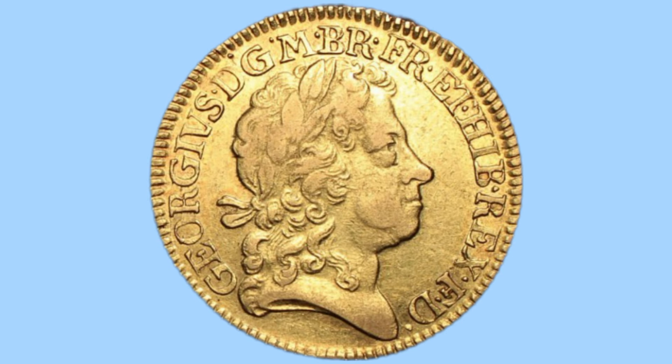Moving on to the obverse side of the coin, here we can see the fourth laureate portrait of King George I facing right. Both sides were engraved by John Croker. The legend around this reads GEORGIVS D-G-M-BR-FR-ET-HIB-REX-F-D.